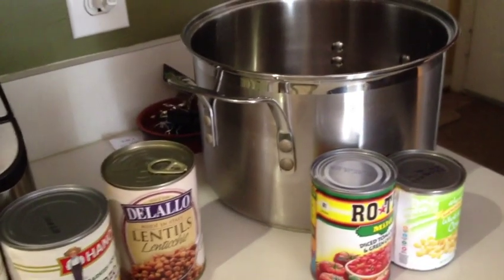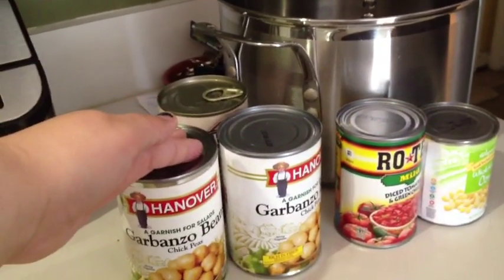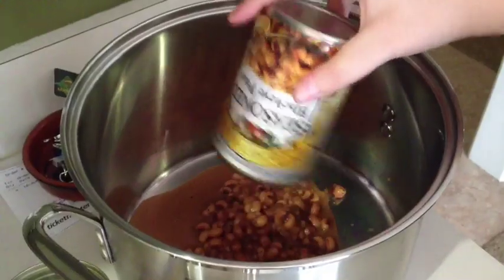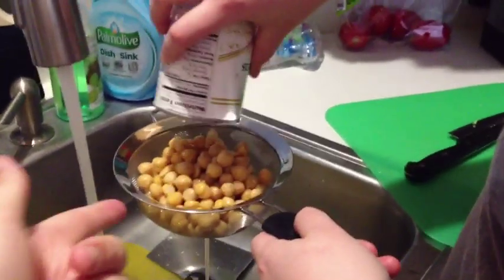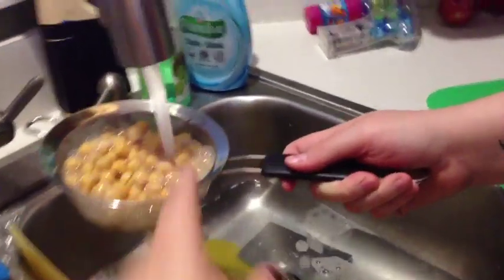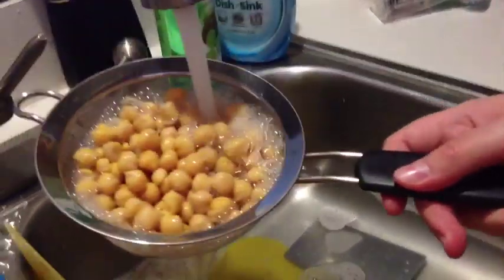With Crystal's help — thank you, co-chef — we're going to open these. Some we will drain, like the garbanzo beans and the corn, and the rest we won't. We're just going to pour it in this big pot. This is how we rinse our things: we have this little strainer, pour the beans in, and run cold water over it until there are really no more bubbles. I think those bubbles are sodium and preservatives — I could be wrong, but I like to think that. So we rinse until we don't see them anymore.